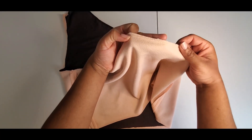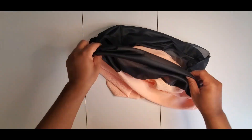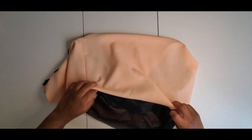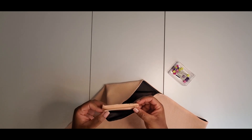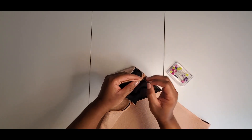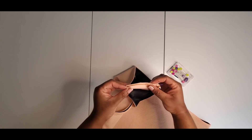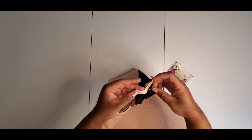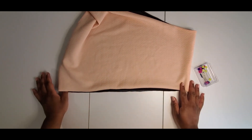Now that I have the top understitched, I'm going to go ahead and turn it to the right side. Now I have pressed all around the garment, and then it says to pin the shoulder seams together. A little awkward, but okay. I also want to keep the lining part free, so when I stitch across here I'm not going to stitch my lining pieces. And then I'm also going to baste all around the bottom edge while I'm at the machine.